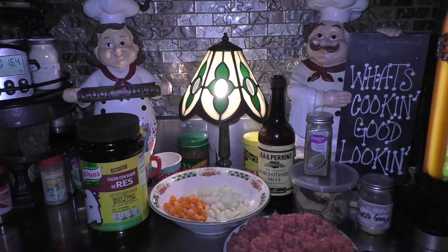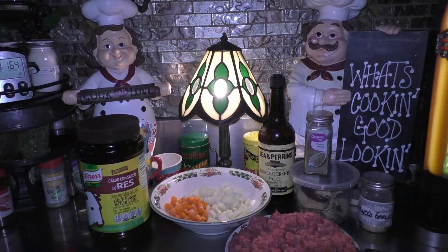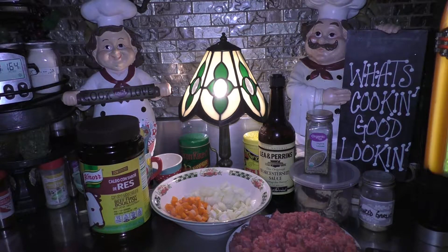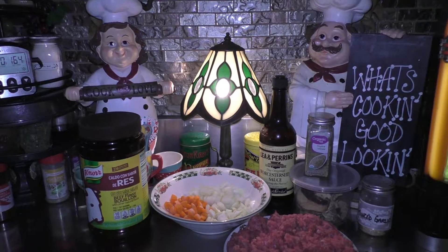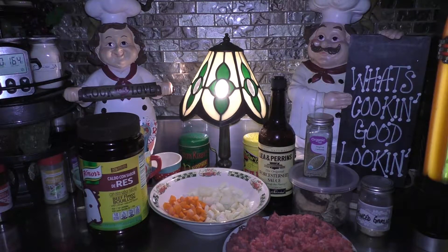I want you to go and get a cast iron pan and put some good old heat on that pan, because we're gonna want a very hot pan to begin with. Once that cast iron pan is screaming hot, I want you to go ahead and put some oil in it and allow the oil to heat up.